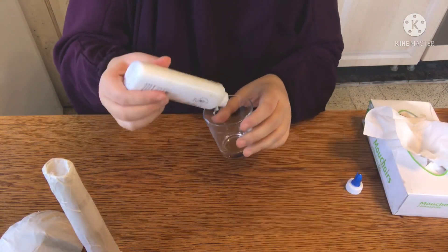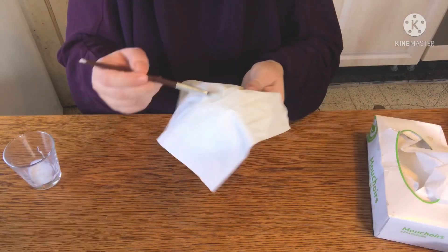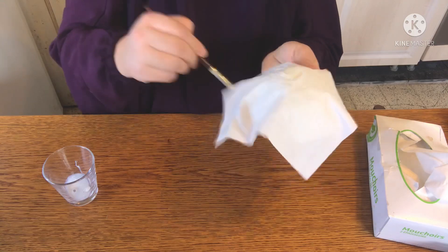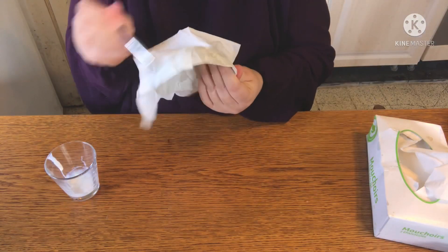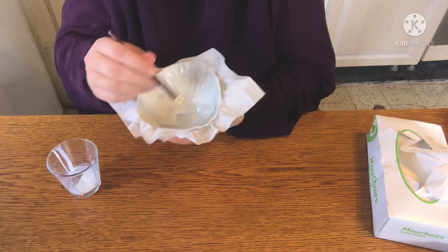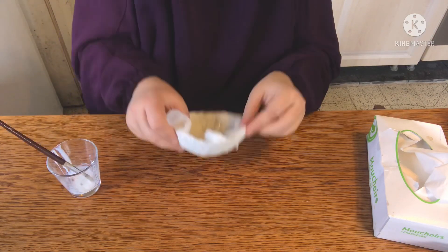Grab your glue. I placed a tissue on top of the cap first and tried to glue it down, but this wasn't working too well. I realized I should have put the glue on first, then placed the tissue on top of that. On the underside, glue the tissue over the edges.